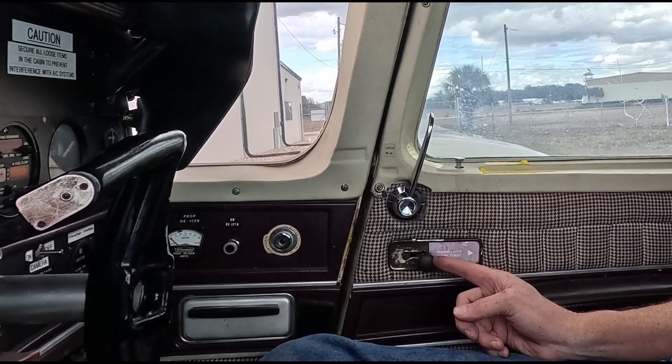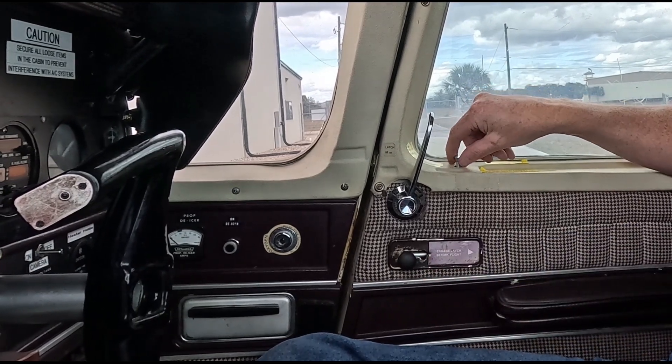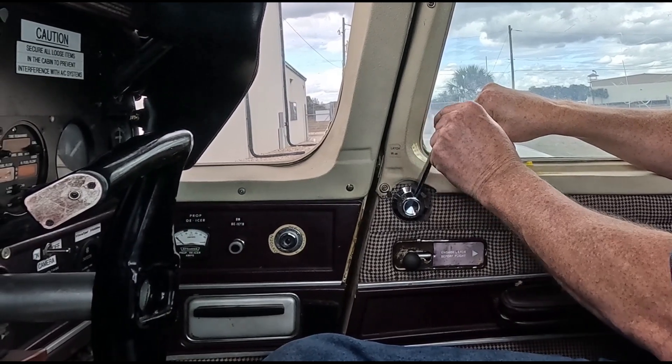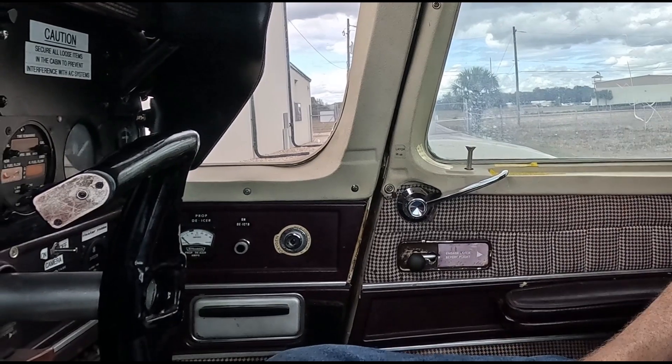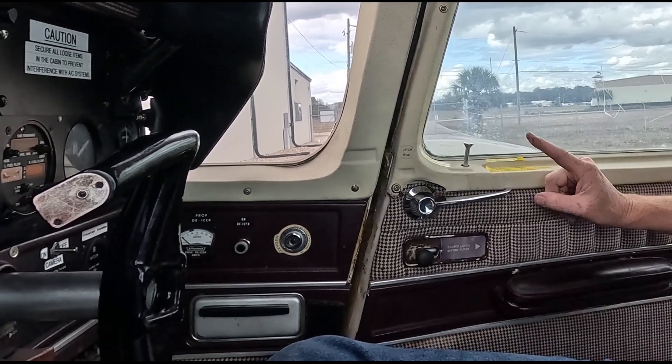There's also a light on the dash that will go out if there's power to the airplane — in this case there's not. To get out, put the latch forward. Lift the lock mechanism up — it's a two-hand operation — and pull the lever aft. Don't try to open the door until you're in this position. Now you can just push down on the lever and the door pops open.